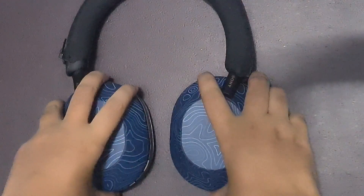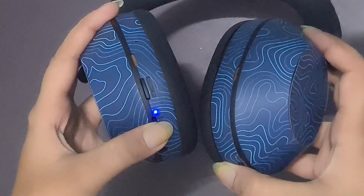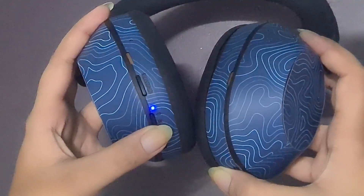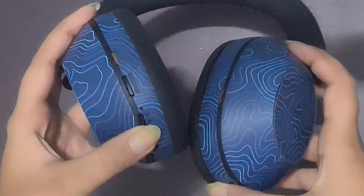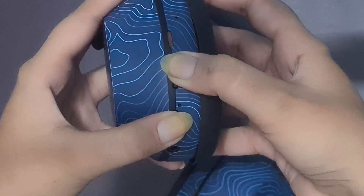Turn off the headphones. Press and hold the power button and the NC/AMB button simultaneously for about 7 seconds. Continue holding the buttons until the blue indicator light starts blinking.